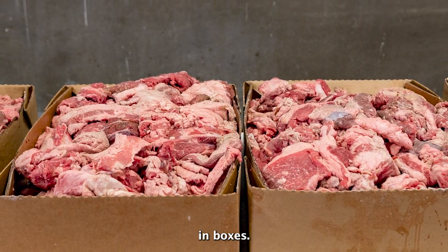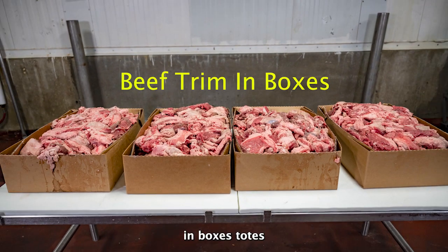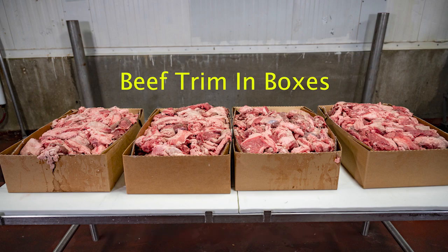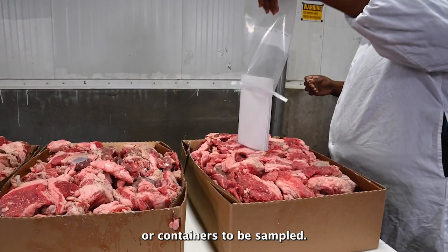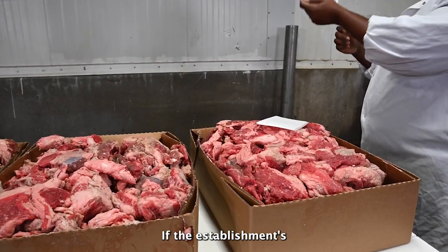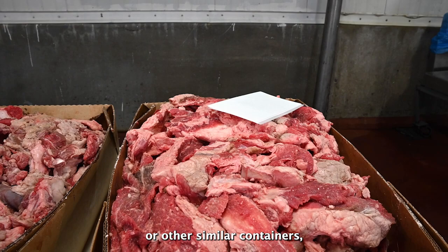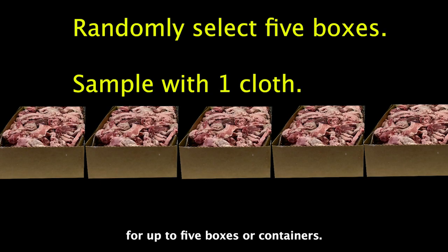Next, we'll demonstrate sampling of beef trim in boxes. You are to use this procedure if the product is packaged in boxes, totes, or any other container other than combo bins. Randomly select the lot of boxes or containers to be sampled. If the establishment's lot is composed of product in boxes, totes, tubs, or other similar containers, you are to use one cloth for up to five boxes or containers.